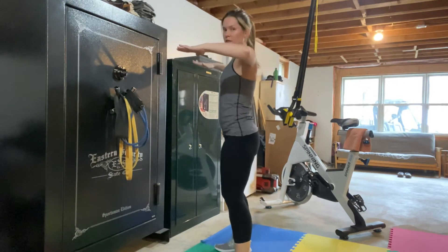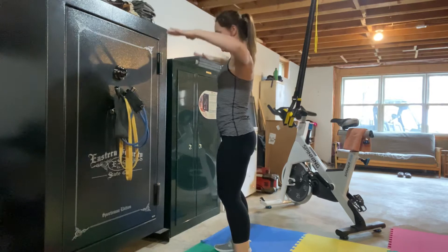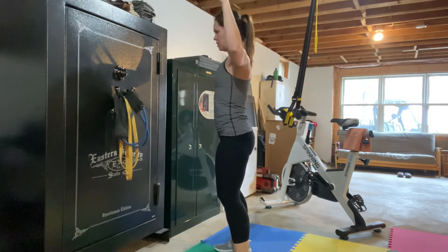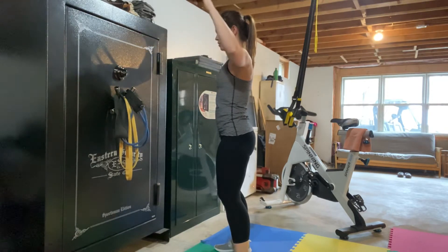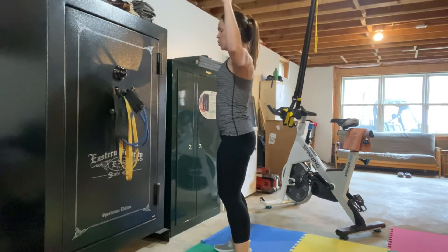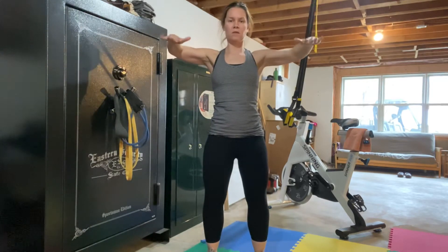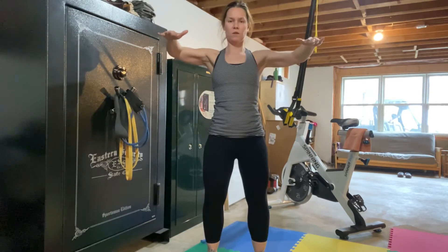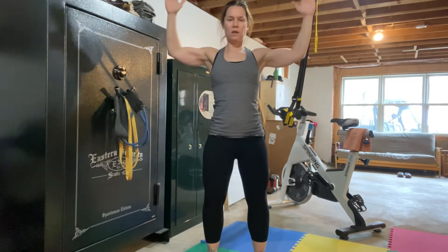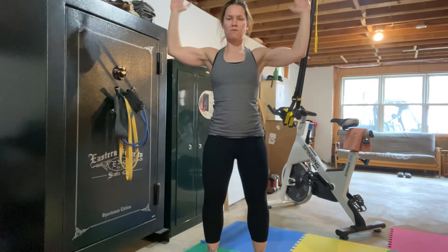For external rotation, you're going to start here and pull back. Strengthening those rotator cuff muscles — the rotator cuff is not one muscle, it is four muscles. External rotation is controlled by more than one of those four muscles. Doing this with just body weight is completely sufficient, but notice how the motion is just through my forearm.